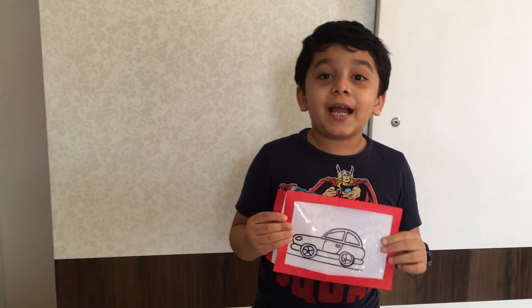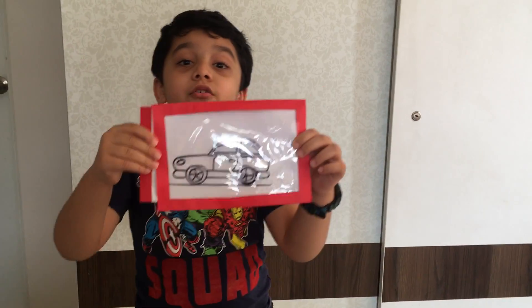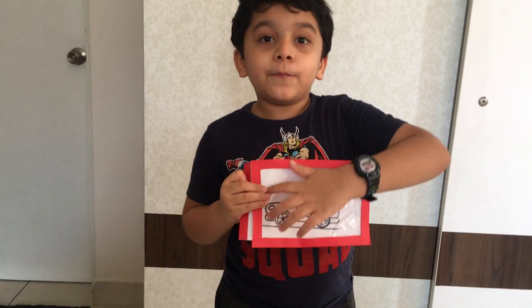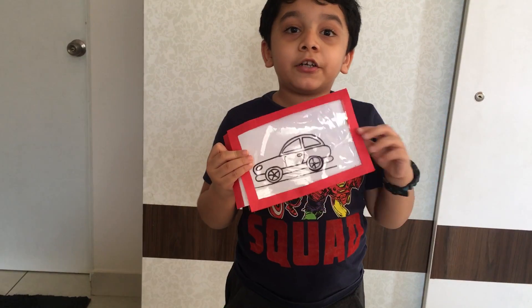Hi everybody, welcome back to my channel. Today I am going to show a magic instead of an animal. Can you see this border of an outline of this car?